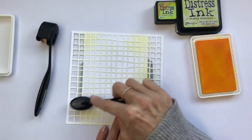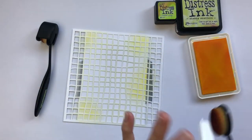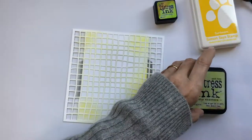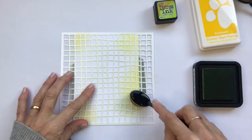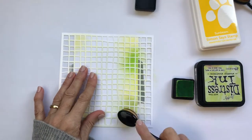For this card I'm doing the ink blending first and then stamping the image, but you'll see later that I've reversed the order for the other card. I'm just mixing the colours around, choosing different areas to blend into, and always being aware of the place that I want to stamp the image.